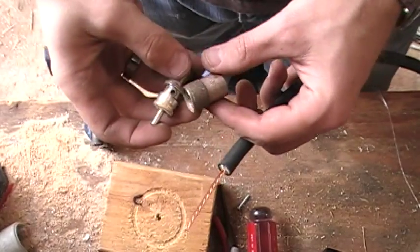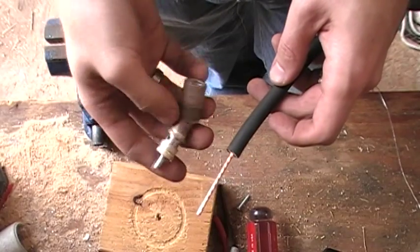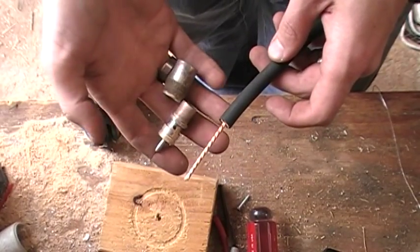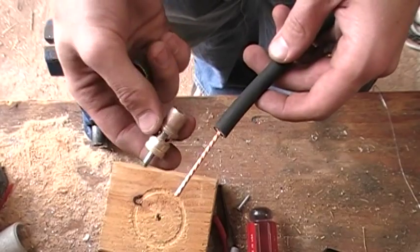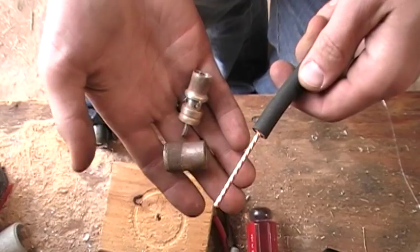Hi, this is Drew, KD7QCU. I'm going to give you a little tip on how to temporarily install one of these the real quick way, if you're in a pinch at a contest or something like that and need to solder one of these connectors onto some LMR 400 real quick. This is a good way to do it. So we have our UHF connector.